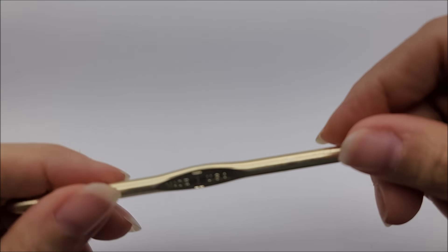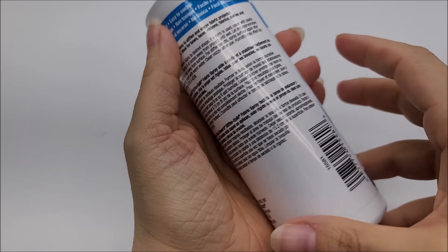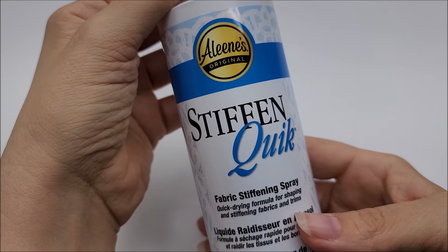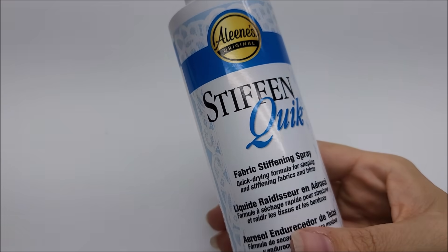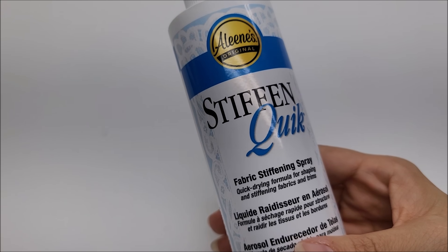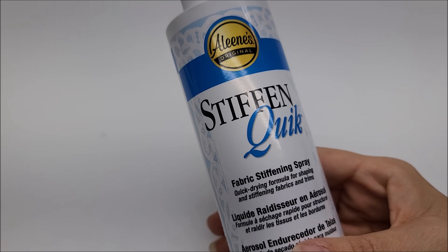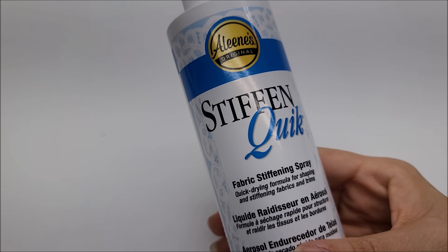Let's get started — but first, hook size. I'm going to be using a size I, which is a 5.5mm crochet hook. If you decide to use a three-weight yarn, use a 5mm — just remember your butterfly will be smaller. You're also going to need some fabric stiffening spray for the antennas if you want to use it. I'm using Stiffen Quick, but you can use Elmer's glue and water or Mod Podge. You don't even have to stiffen the antennas if you don't want.